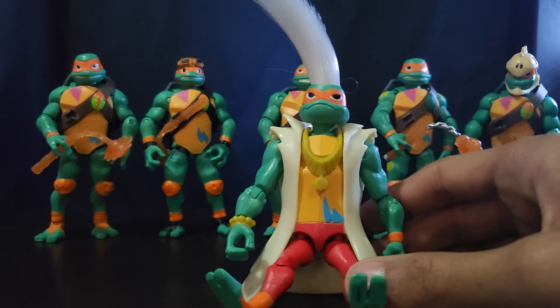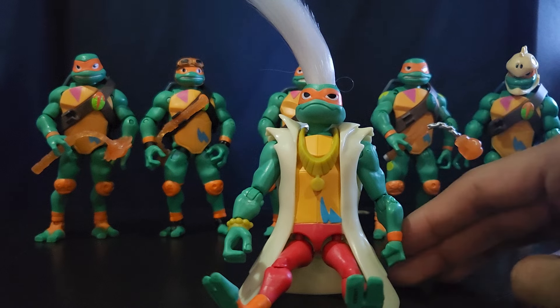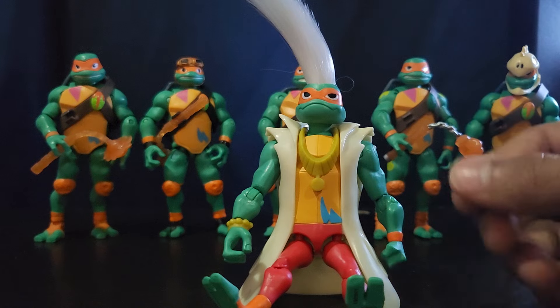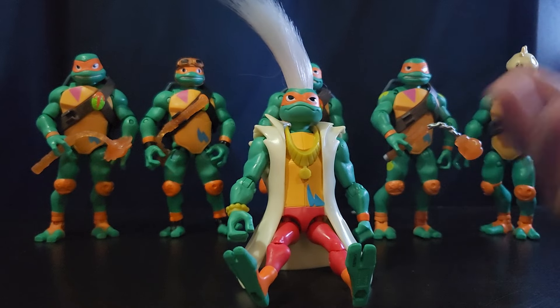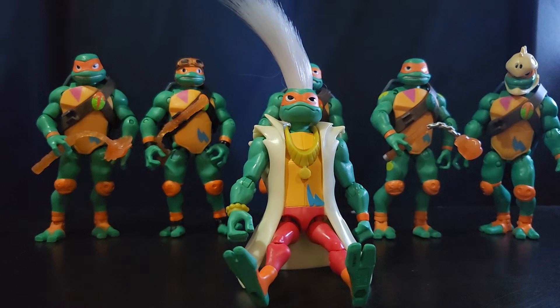That's all the Rise of the TMNT Michelangelos. I know I'm missing some — there were canceled figures like bug-busting Mikey and Donnie, and turtle tots. There were probably other variations too. Unfortunately distribution for that line was not the greatest.